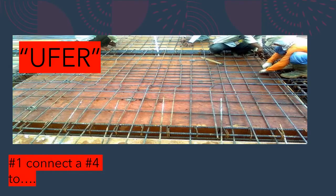The first way you can do it is connect a piece of number four bare copper straight to the rebar grid. There are a couple code requirements to watch out for. First, it must be at least a half inch in diameter rebar, and it must be made of bare, zinc galvanized, or other electrically conductive coated steel reinforcing bars or rods. It's got to be conductive rebar that's at least a half inch in diameter and at least 20 feet long.